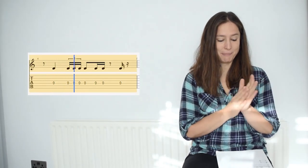1 and 2 and 3 and 4 and, 1 e and a, 2 e and a, 3 e and a, 4 e and a.